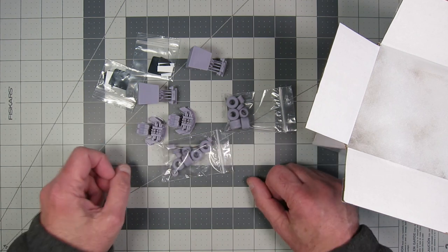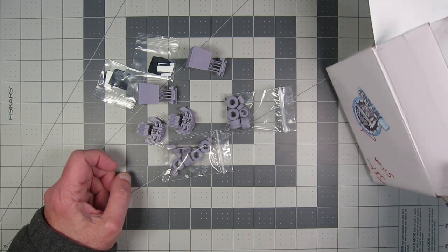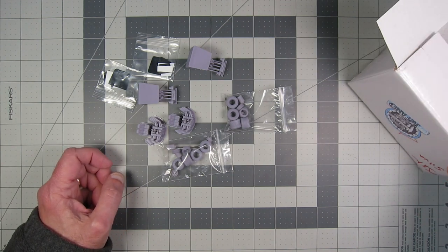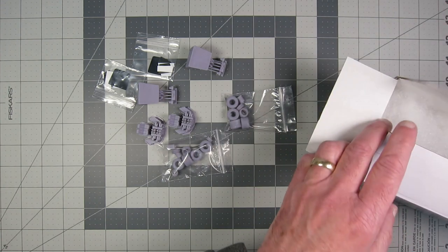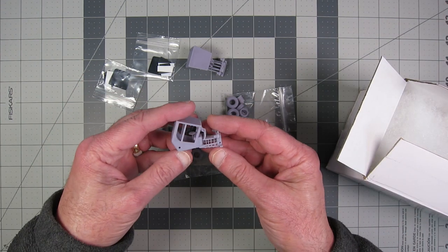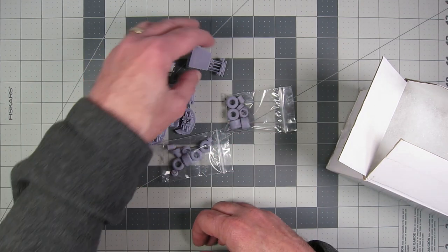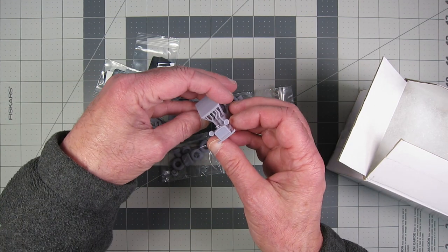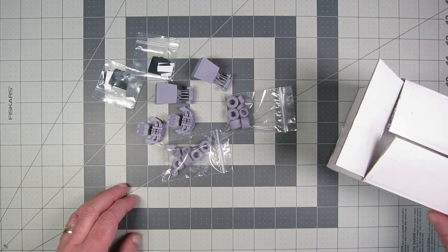I'm going to be giving the other set away — he sent the extra set as a giveaway, so I'll be doing that. I'll mention more of that when I do the build video. These are just so well done. It's a beautiful little kit that he's made, and I'm really looking forward to building this.